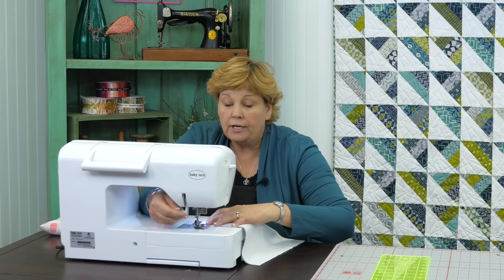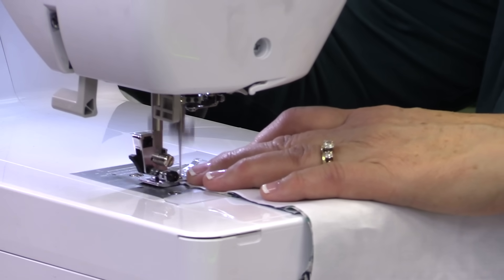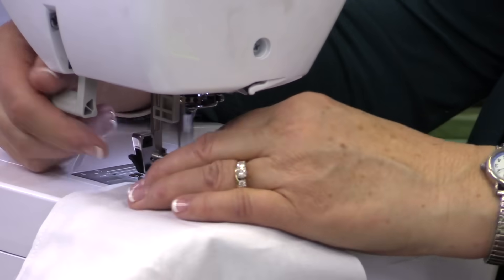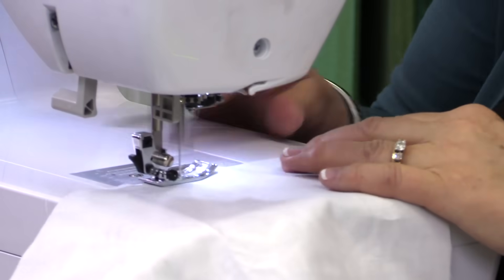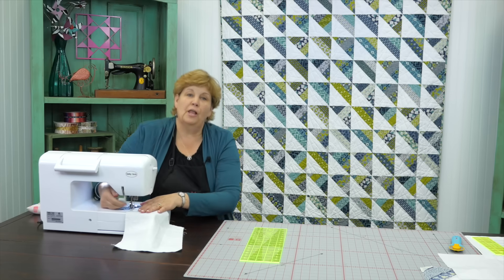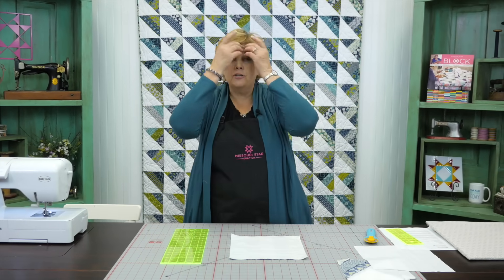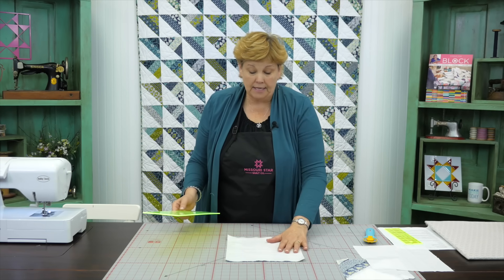It doesn't really matter which direction your stripes run. You're just going to put that ten inch square on top and sew down around the whole thing. Once you get your blocks sewn all the way around - a quarter of an inch on all four sides - you want to really pay attention to that quarter of an inch, because that's what's going to make your blocks come out the same size.